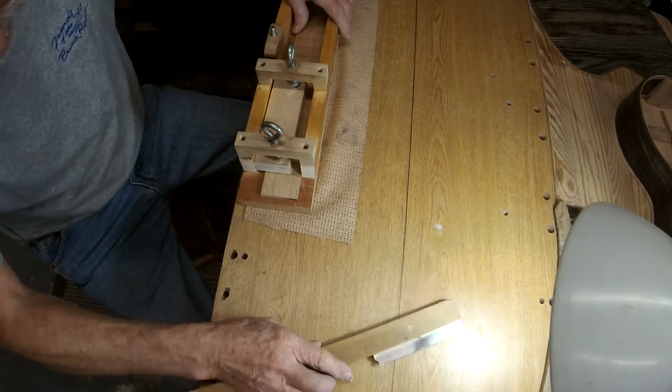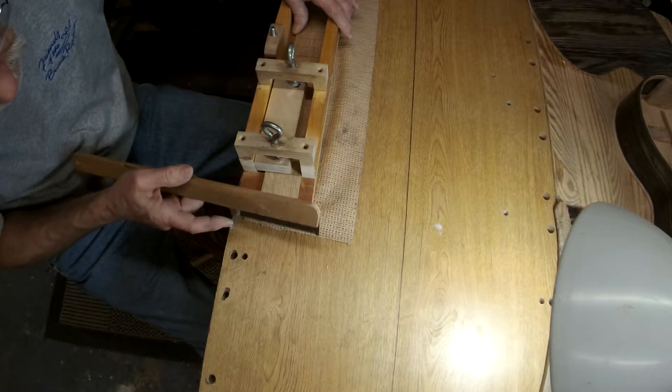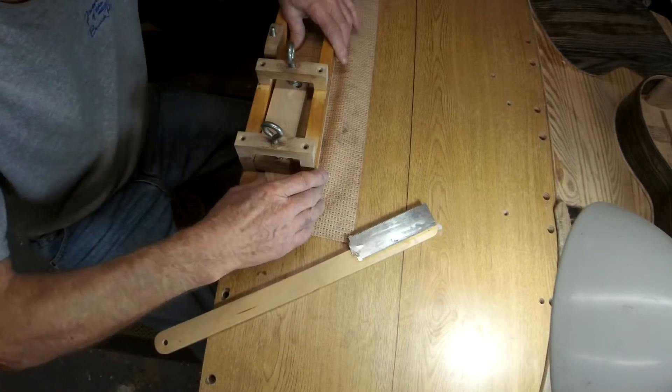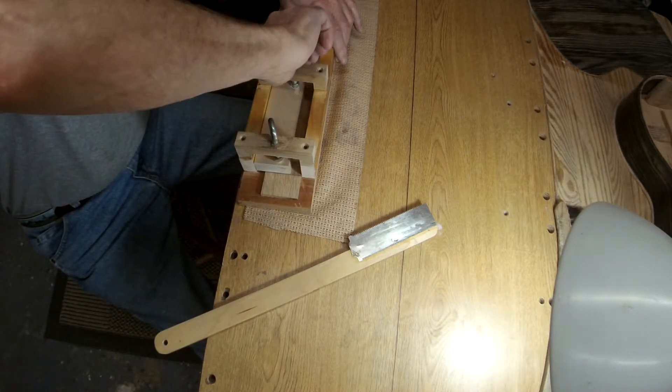Get it set so when your saw blade comes down, it hits the pencil mark. Not always easy to do, but I'm going to tighten my clamps down so nothing moves.